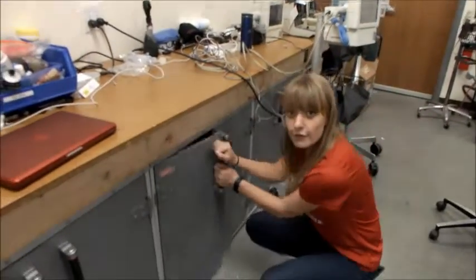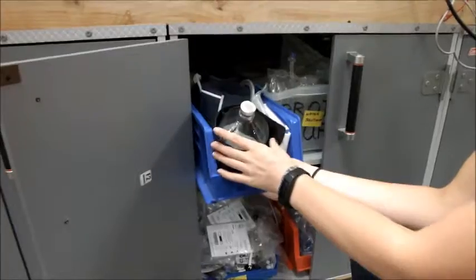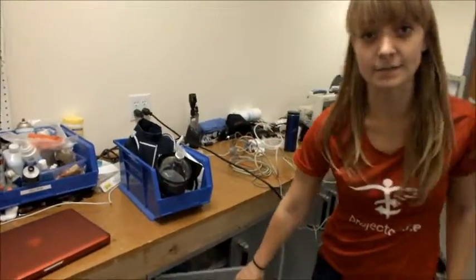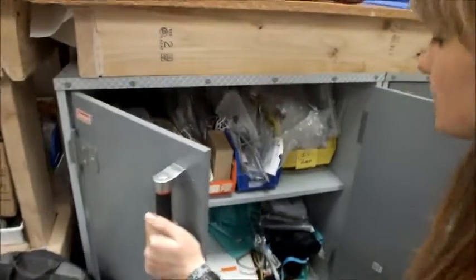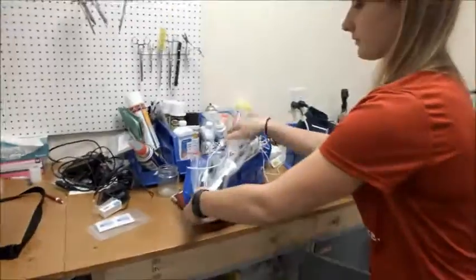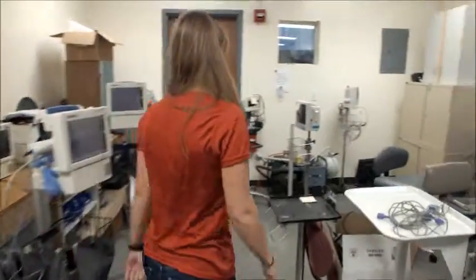Once you have your cords fitted properly, you're going to need some other tools to test your devices. In these cabinets there should be a bin with a bottle and a series of blood pressure cuffs, which you'll need to test blood pressure. If you have a temperature testing machine like we do here, you're going to need some temperature probes, which should be in a small blue container. Finally, you're going to need the SimCube, which is over in this cabinet here.